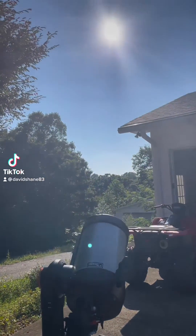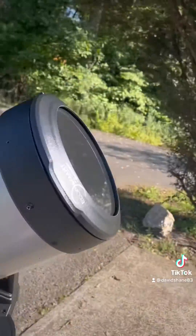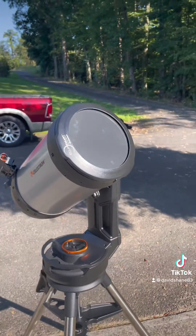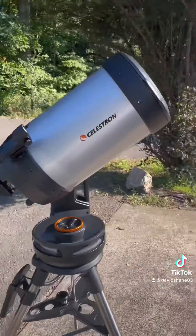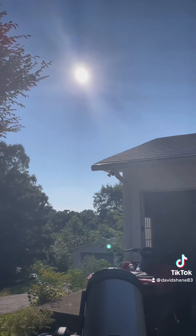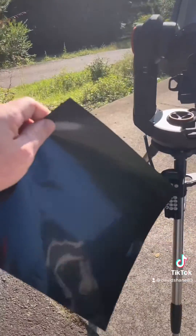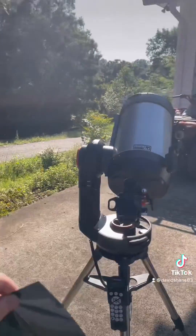We're going to check out the sun here. I got a new solar filter for my telescope — check it out, see if there's any flames, see if the sun is a ball of fire like they tell us. I also have a solar filter sheet here. Let's see what it shows.